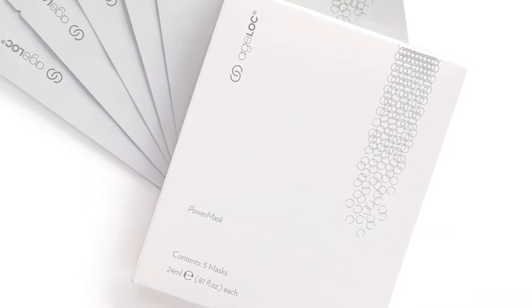Hi everyone, Shay here. I am so excited to show you how to demo the Agelot Power Mask. I love this product and as I've been using it I've found some little tricks to get the most out of it. Knowing these tricks will definitely help you as you're demonstrating the product. I have my friend Courtney here to help with this demo. You are going to love this ultra hydrating treatment. Let's get started.